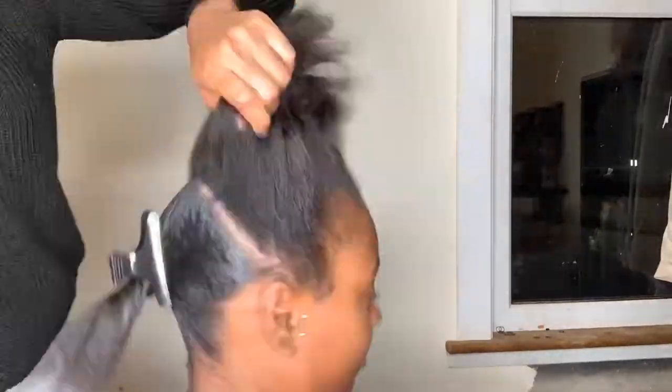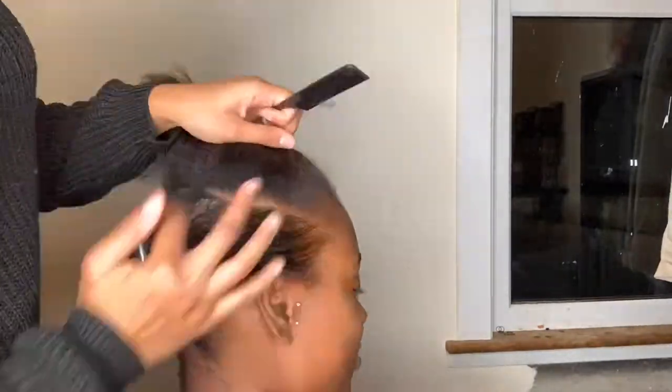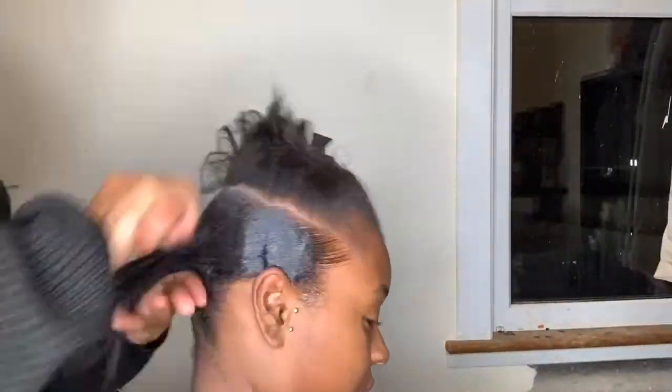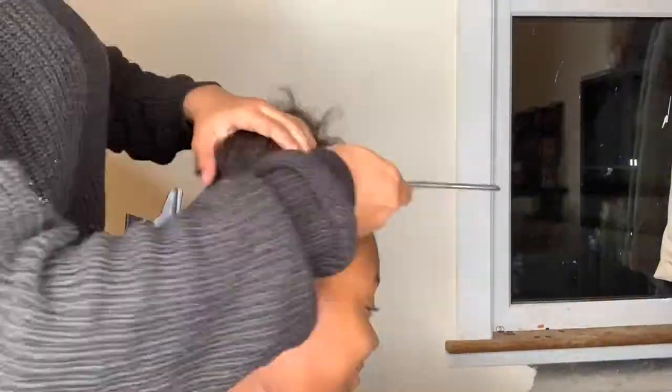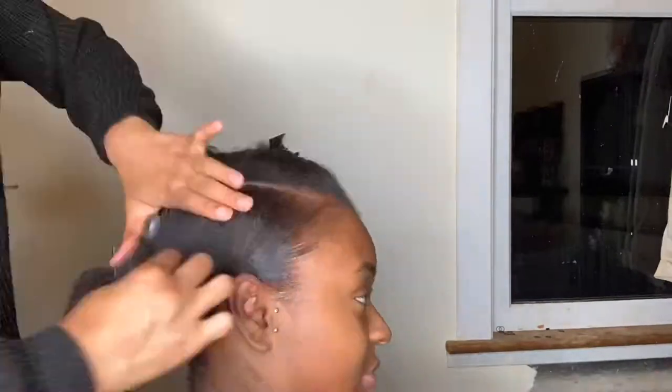As you saw by the thumbnail, she's going to have a side part, so I'm just taking it bit by bit on either side. When I finally get to the side part I want, you will see — just keep watching.